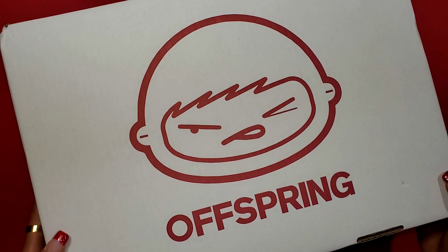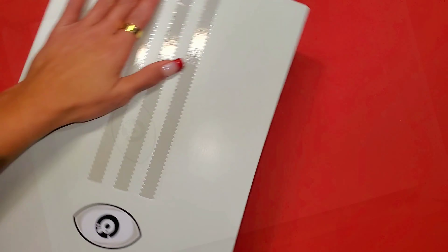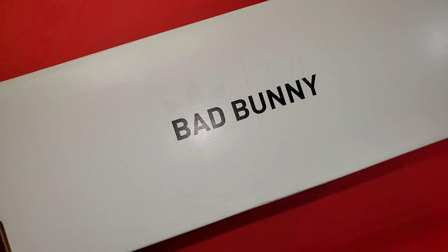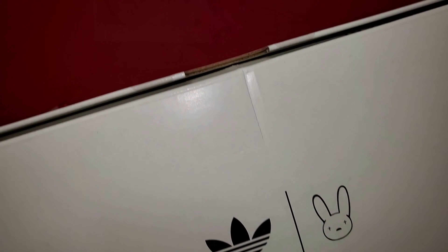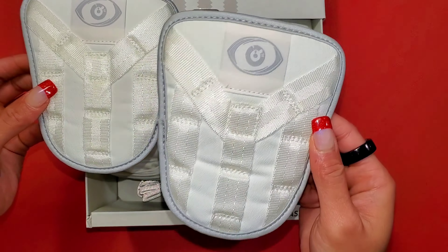I guess they're right — all good things must come to an end. I'm talking about the Bad Bunny Adidas Forum Buckle Low in its final colorway, the last Forum, officially in Cloud White, Clear Onyx, and Chalk White.